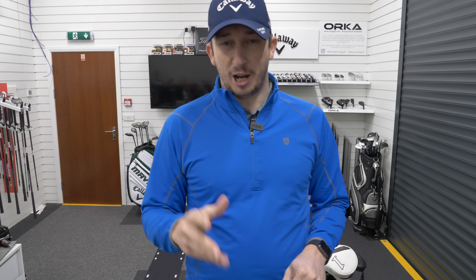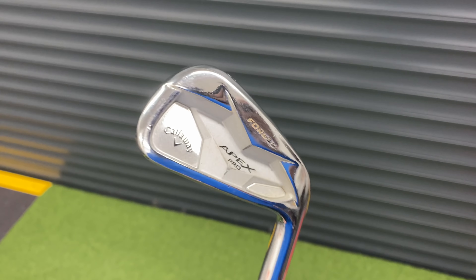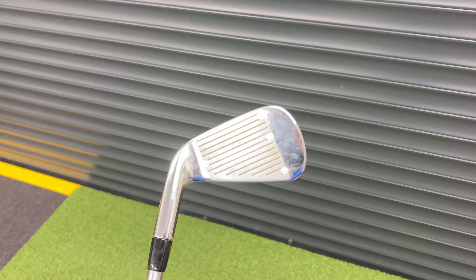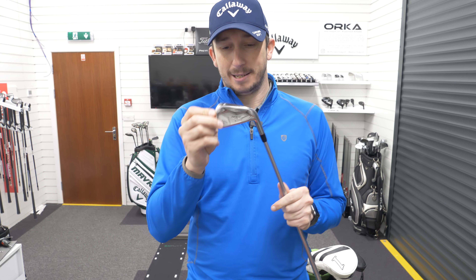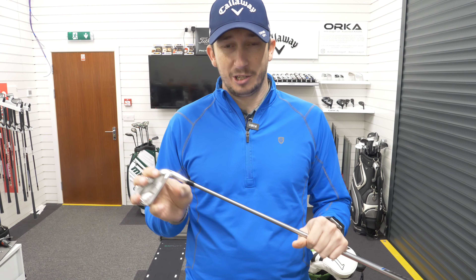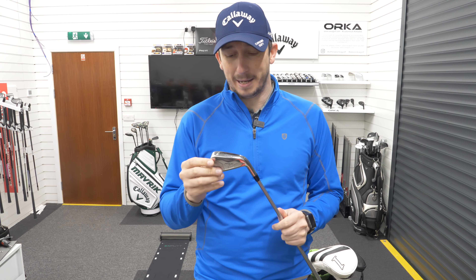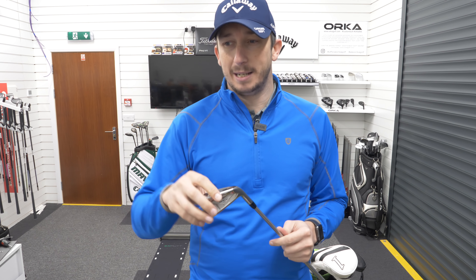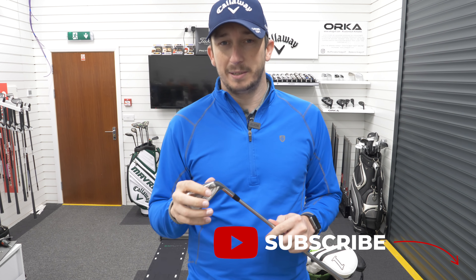Irons haven't changed — they will change, but not for the start of the season. They are still the Callaway Apex Pro Forged, the 2019 model. There is a new model out and I do need to start testing irons, fitting myself better for more launch. But for the start of the season, the Apex Pro Callaways are in the bag, 4 to pitching wedge, with the Project X 6.5 PXI shaft. I've loved this shaft, but I think it's now giving me too little launch and too little spin.